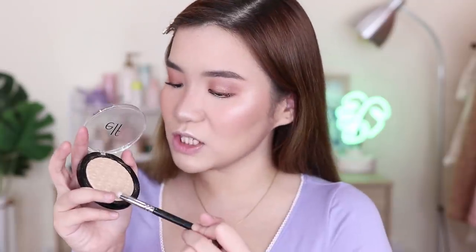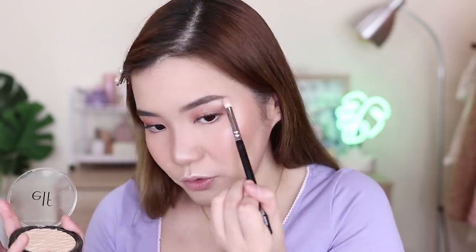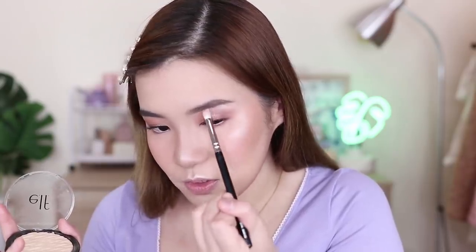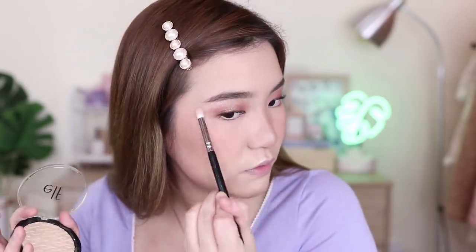Best makeup ako ng makeup na kalimutan ko — wala akong mic. So sorry, pero nakapag-highlighter na ako. Nilagay ko lang siya sa chin, sa cupid's bow — dun siya talagang kailangan ng highlight para maganda tignan sa photos. And of course, dito — on the brow bone as well, para ma-highlight talaga yung eyeshadow. Nakakatulong to kasi it brings out the look even more.